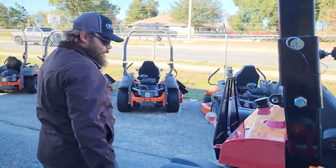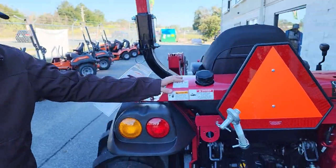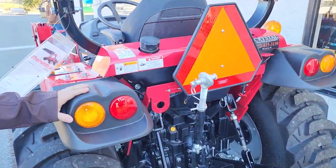Come around to the back side and you'll see a heavily protected high-rise fuel tank, and a standard three-point hitch on the rear. This machine is set to run standard six-foot implements.